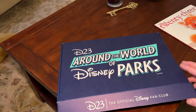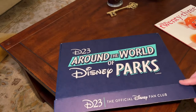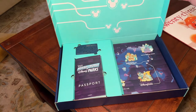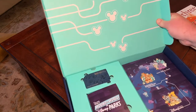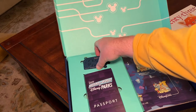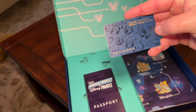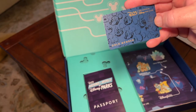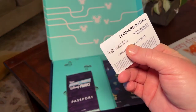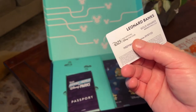Here is the box. It's a much thinner, flatter box this year — 'D23 Around the World of Disney Parks.' You open it up and it's all this beautiful printing inside. You get the membership card right there — our official gold member card with all the embossed Mickey faces on it. On the backside is our name and membership number. Gold members since 2019.